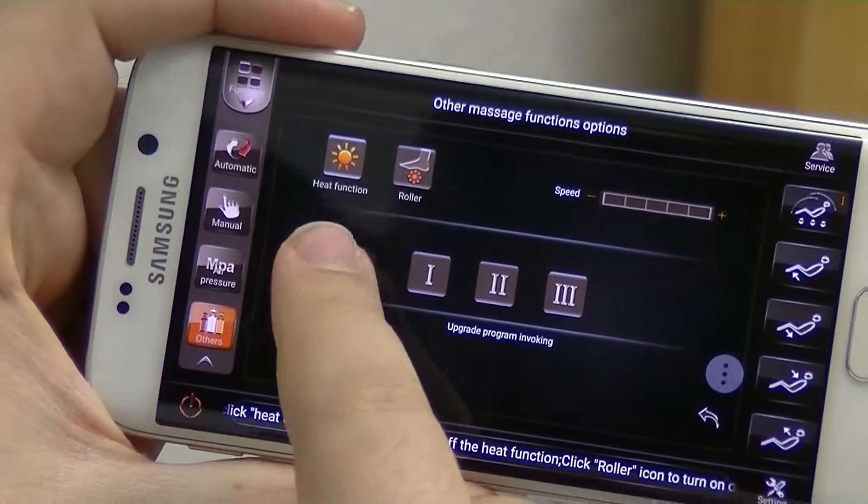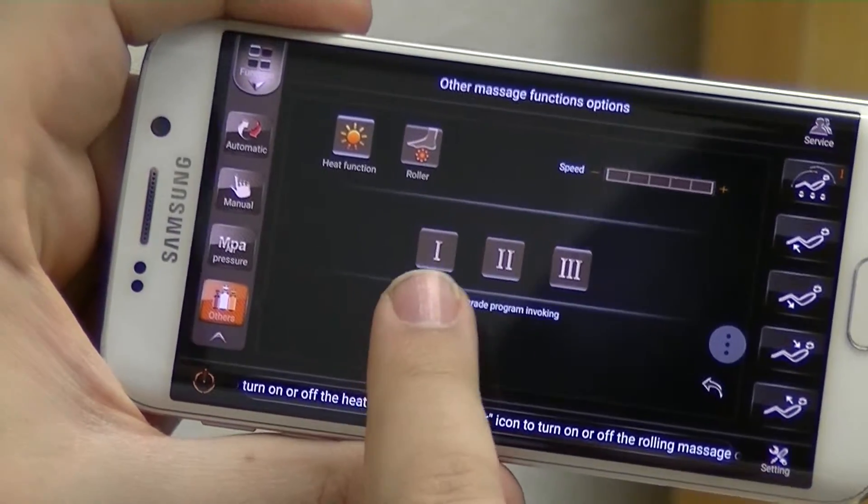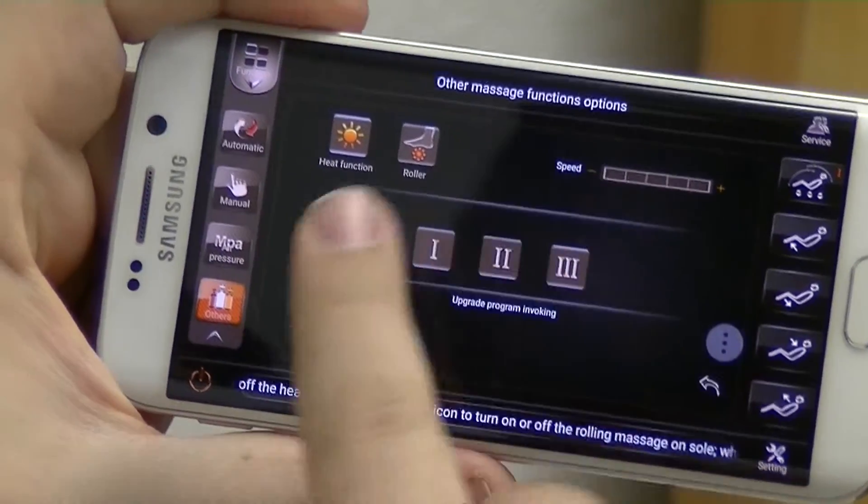If you go into others you can control the heat, the foot rollers, and then the memory to save the users for future use.